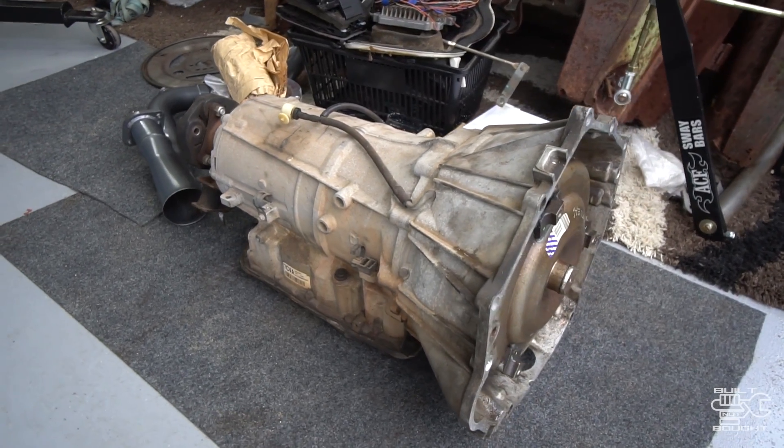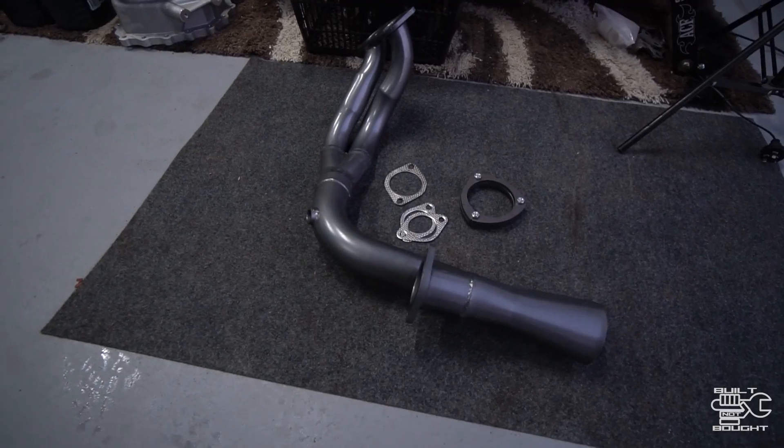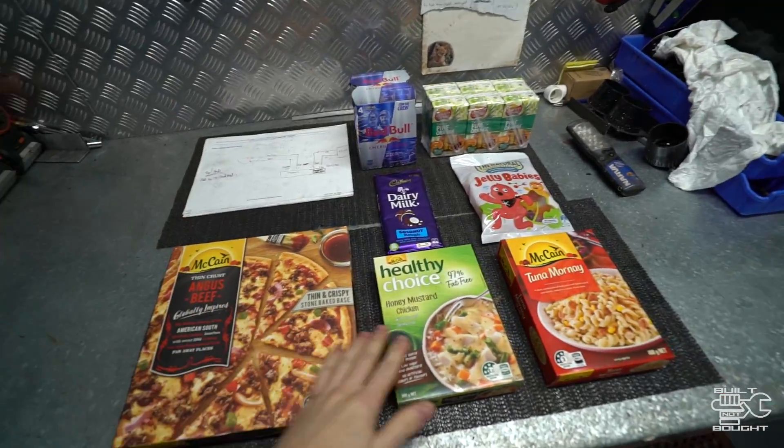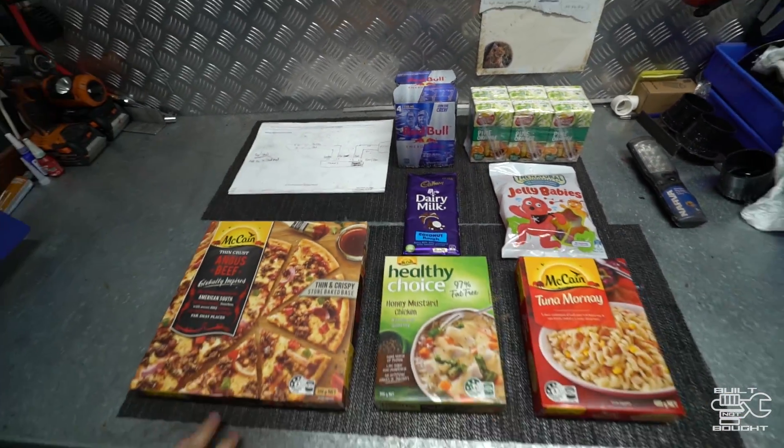So why am I doing this? It's for the missus, believe it or not. We're actually gonna be driving over to the eastern states and she can't drive a manual, so she can have a drive. It's also because I think it's going to help the economy being a 6-speed. I've got the 6L80E, and I'll be hooking it up with the Marks Adapters kit that converts it to the transfer case. Advanced Headers have given me a new wiper piece, and I've made a little bracket to house the VE shifter — that's the only thing I pre-made because it's a bit fiddly to set up. I've got tools laid out, plus breakfast, lunch, dinner, and snacks to keep me going.